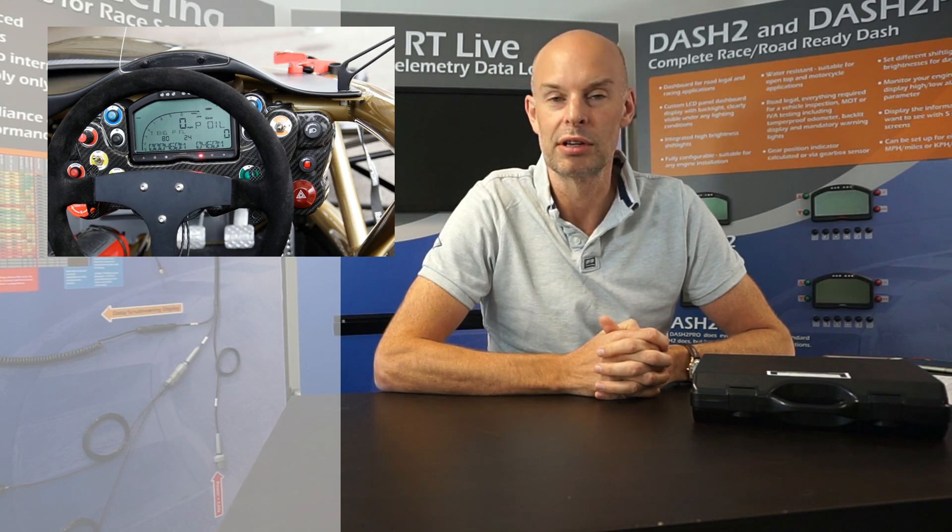Hello, my name is Andy from Race Technology. This is a short introductory video into the Dash 2 Data Display. The Dash 2 Data Display is one of our most popular products. We've been making it for the last 10 years and it's used in road legal and in race applications for cars and motorcycles.